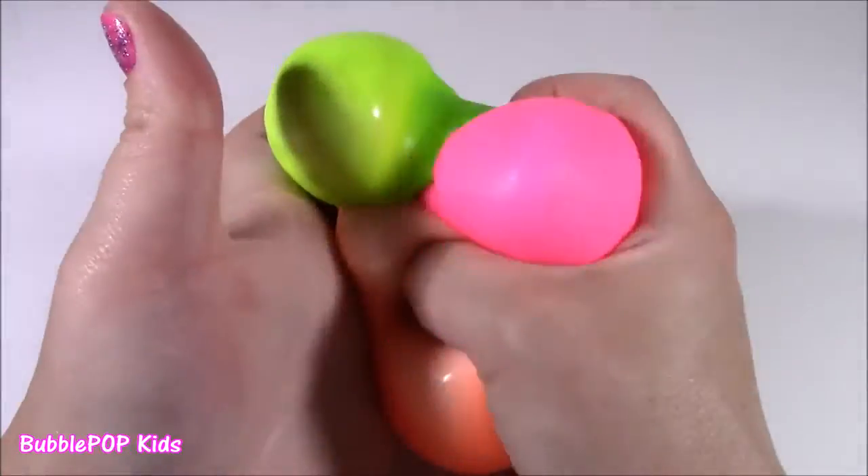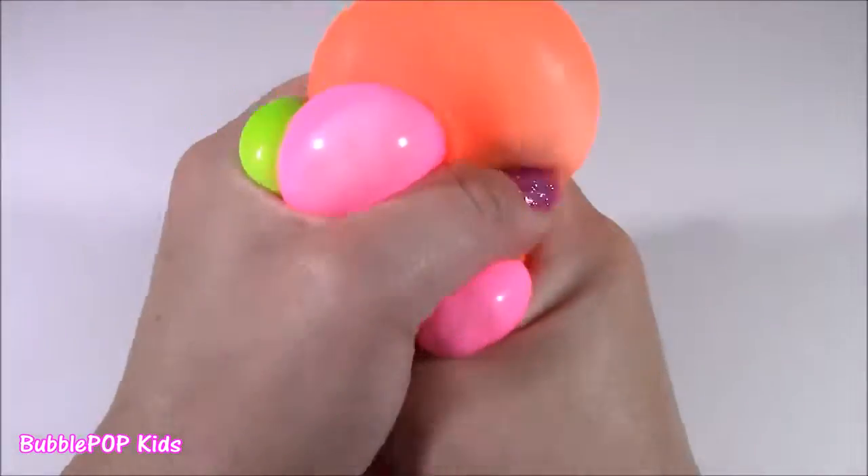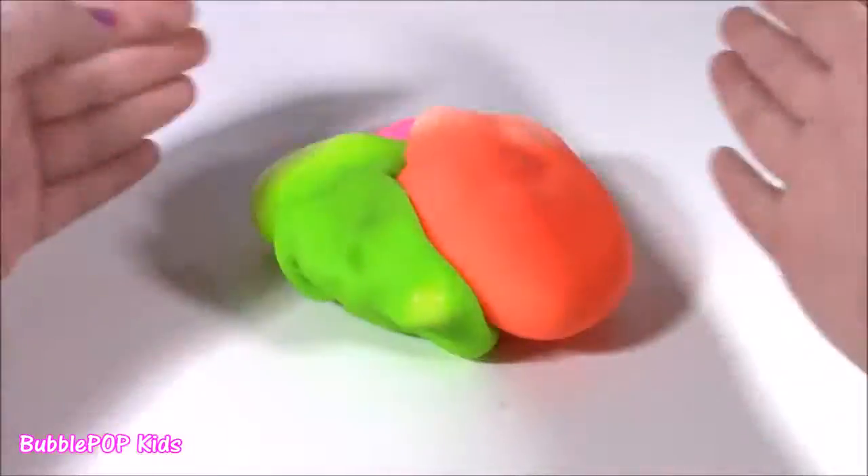They even stick together — you can mash them, you can stretch them.